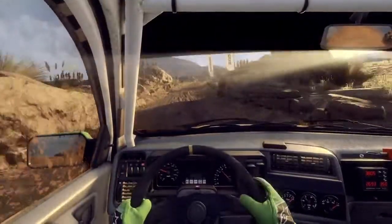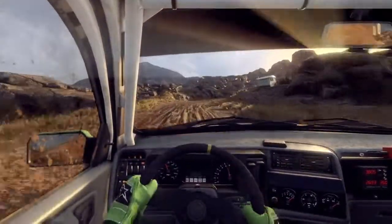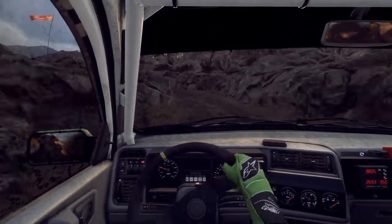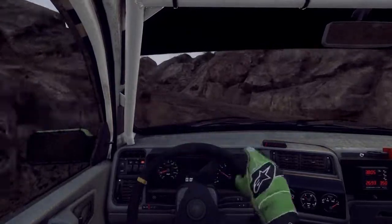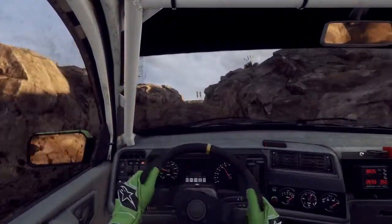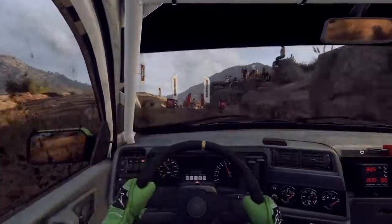5 right. 50. 2 left, into 3 right, opens over crest. 30. 5 right long, over bump, tightens over crest, over finish, to stop. Well done.